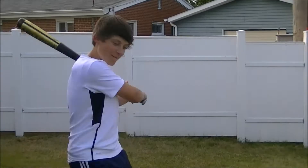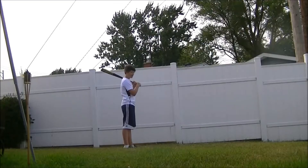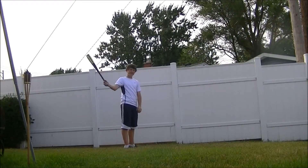Hi guys, this is our second video on how to be a baseball star. First, we'll be teaching you how to bat.